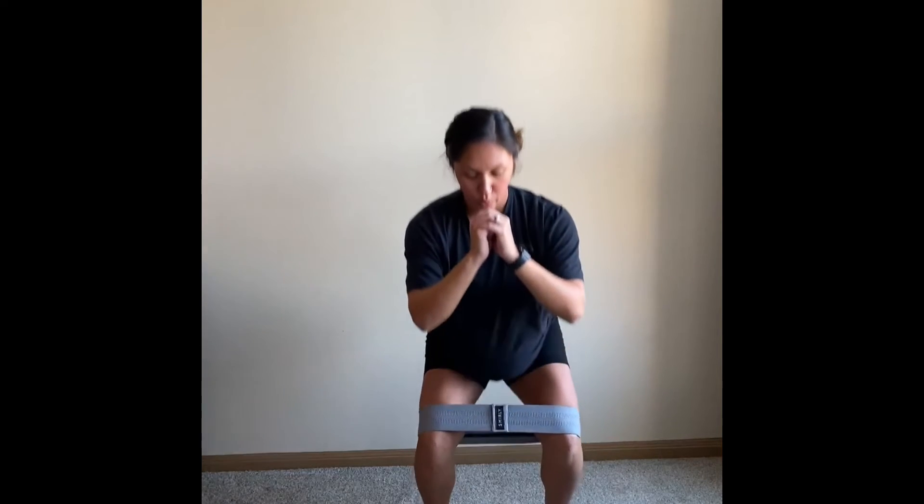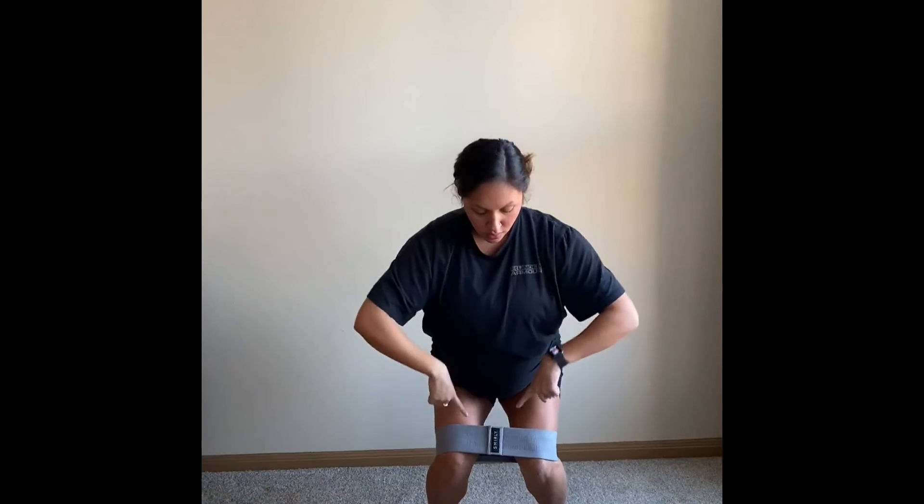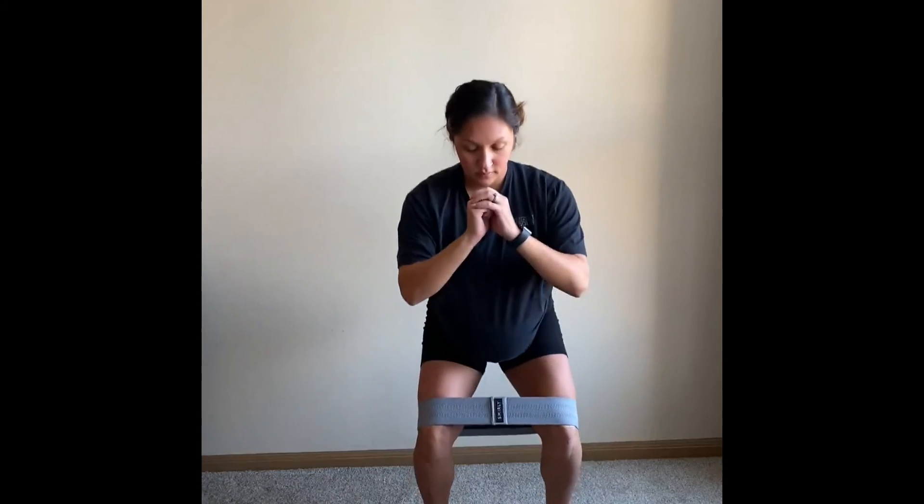You are trying to get the most contraction in the hip and glute area, so you're going to feel those sides burning on those legs. Really avoid having those knees cave in — actively push those knees out.